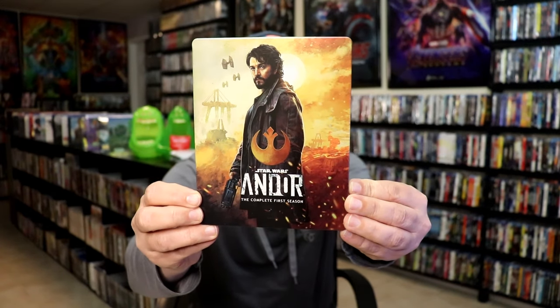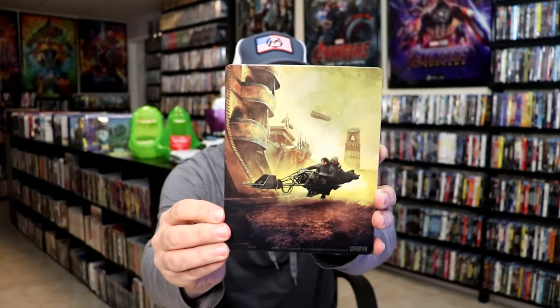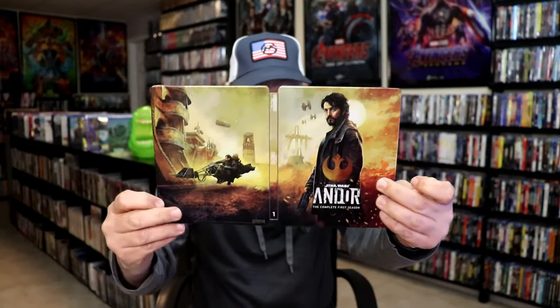I got the wrapper off and the J card removed. Here's the front of the Steelbook. It is a lightly glossed Steelbook — no embossing or debossing. Great looking image there. And then here's the back. We open it up and we have our front and back together. Nice continuation from the front and the back.